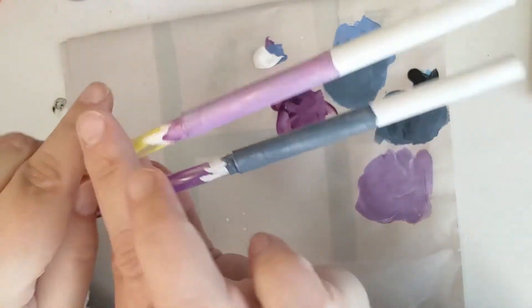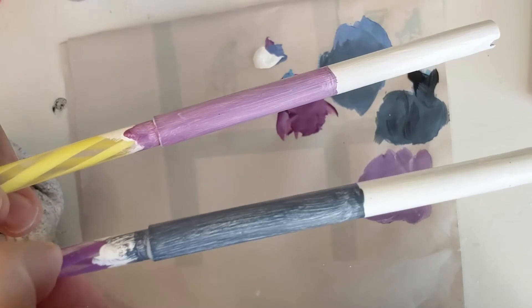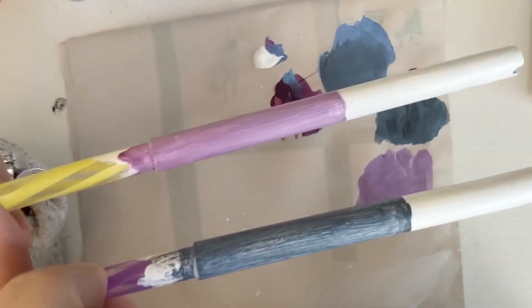I can feel that it's already getting tacky. This one is tacky and this one is still wet — you're going to be able to tell which one is dry and which one is still wet. I'm just going to put that in my holder and let it set up.